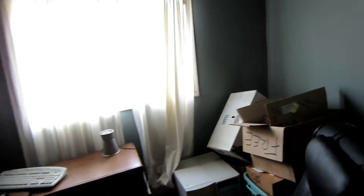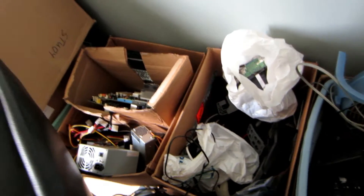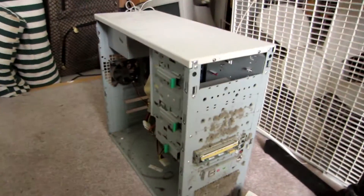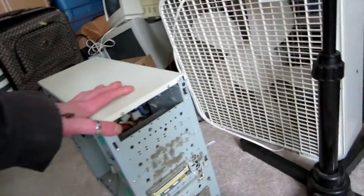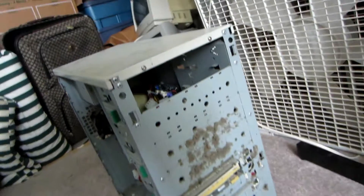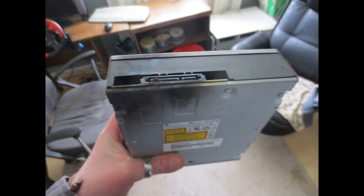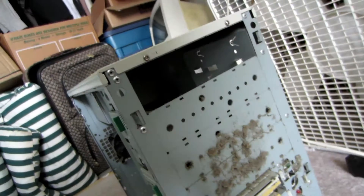I'm just in my hoard room right now, going through things. I was looking for some stuff to do a project but I came across, oh my goodness, this computer which I grabbed a while ago. It has to be the most disgusting machine I've ever gotten for free in my life. The CD-ROM that was in here had actually caught on fire and I think I know why.